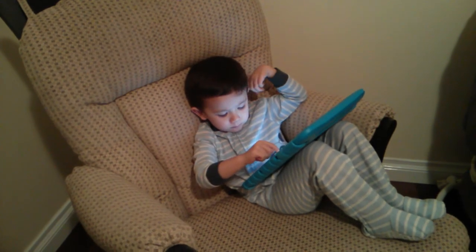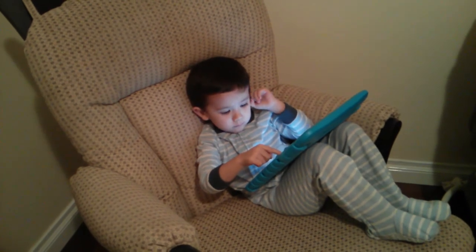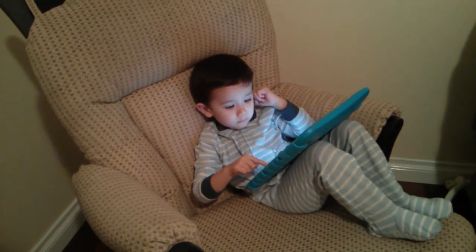Good job! Now you know the song and the hand motion. Let's put it all together — do it one more time.